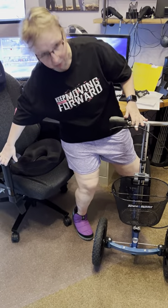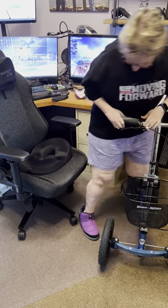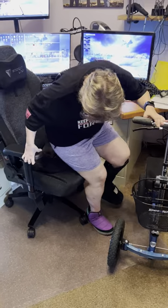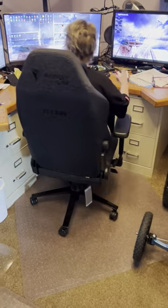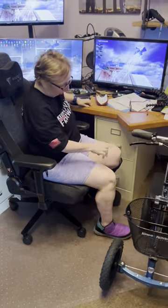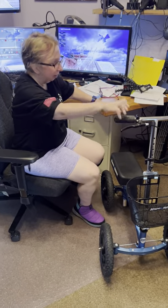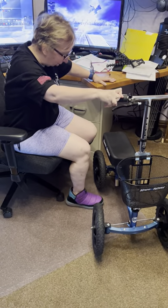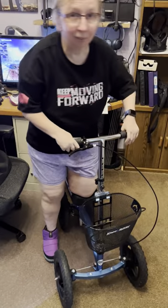I like to always have a couple points of contact with my hands. I make sure my leg is mostly turned in so it's straight, and then I just transition down — and I'm able to scoot around and work at my desk. When I want to get up, I bring the scooter in, get my foot perpendicular to the knee scooter, stand up, and I'm on my way.